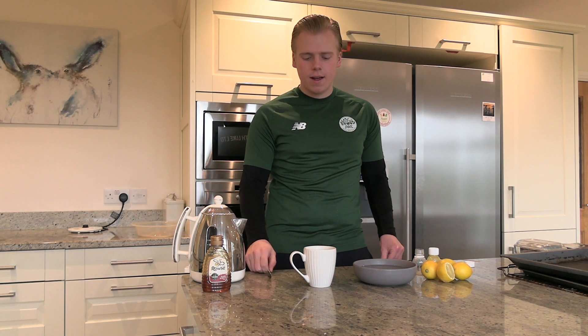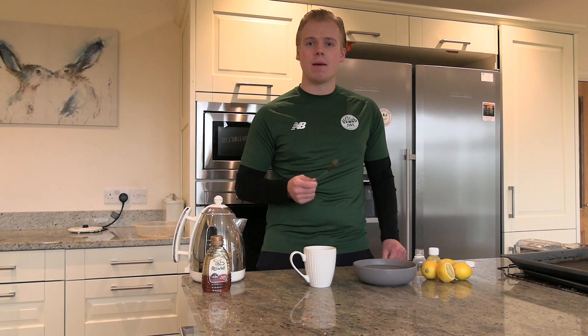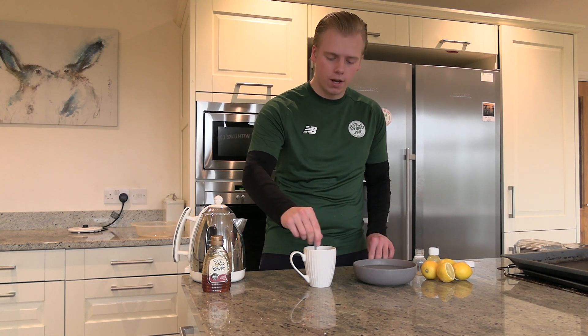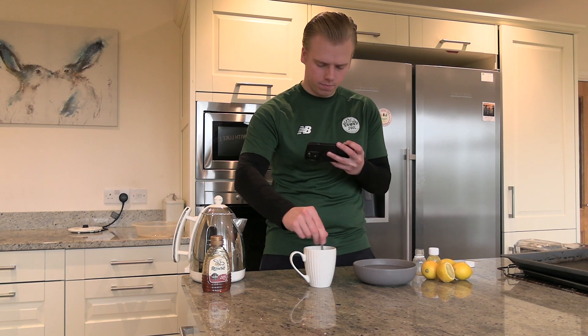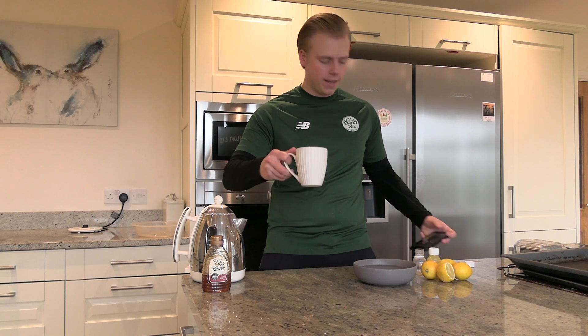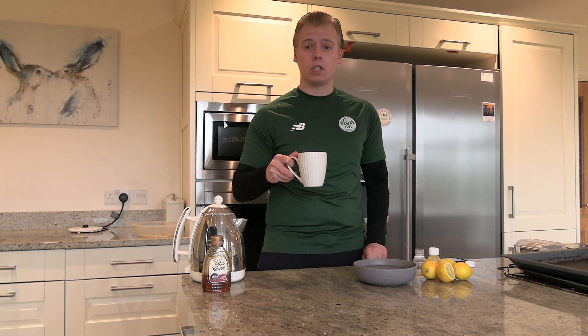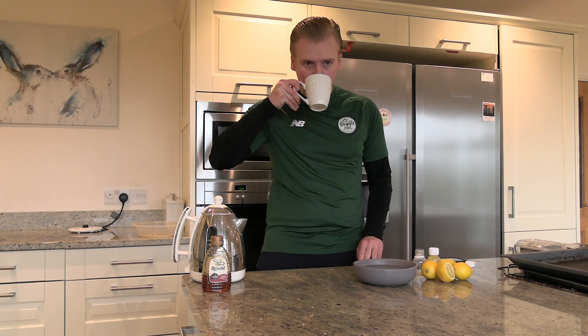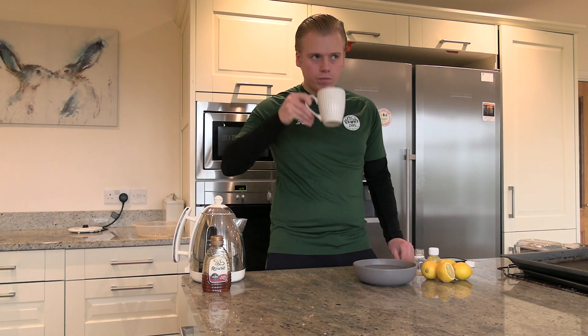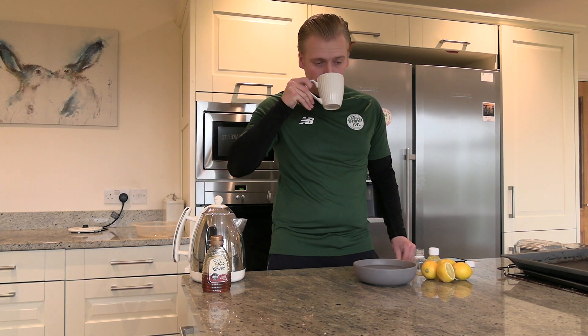You'll start to smell the lemon and the ginger. The thing it's most similar to is Lemsip, but much better for you — this is a natural alternative. Give it a stir, and that is a ginger shot infused with boiling water and honey — nothing better first thing in the morning. A ginger shot is the best way to start your day; even better, a ginger shot in a mug. Go and make this, see what you think, let me know, and if you want some ginger shots of course let us know — it's actually the best one I've had.